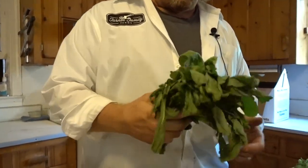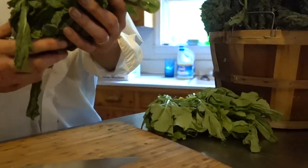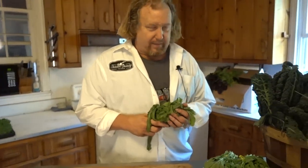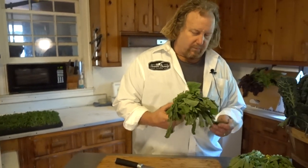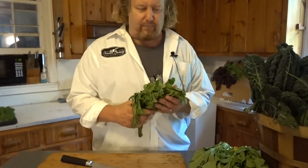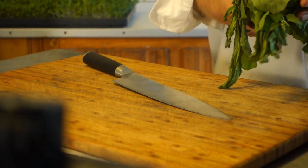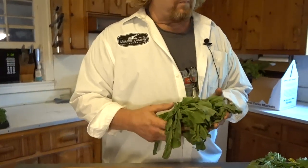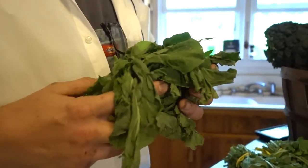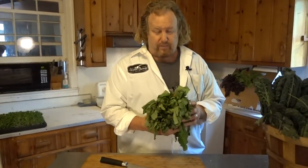Arugula is in the brassica family. You get it fresh — it's just been harvested when you get it. Arugula, or rocket, is a spicy brassica everybody loves. You can sauté it a little bit or put it in a salad mix. If you like things spicy, this one is not super spicy. We will have salad mix this week, so you can put it right in the salad mix — that's what I would do with it.